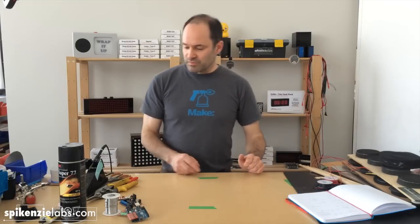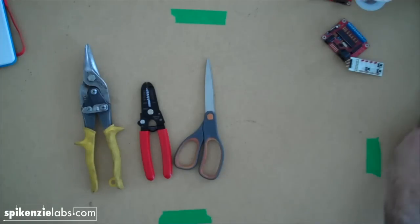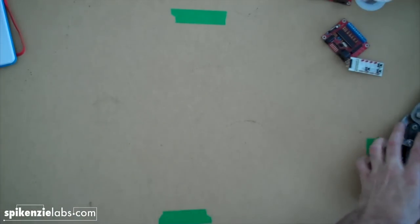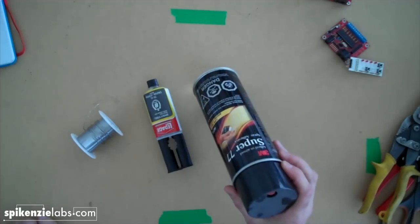Here's what you're going to need in terms of tools: tin snips, wire cutter, scissors, and a pen. In terms of supplies, you're going to need a little bit of solder — not very much. We like to use two-part epoxy to connect the piezos onto the metal pads, and some spray adhesive.